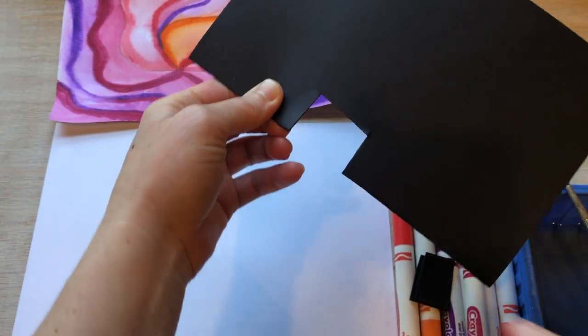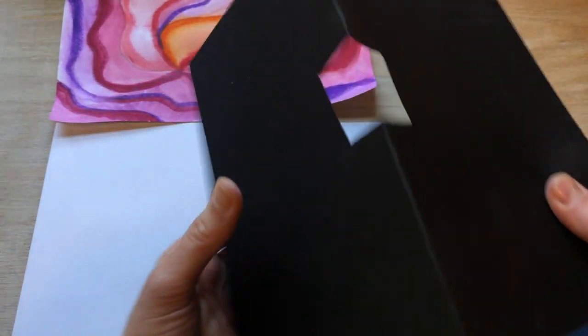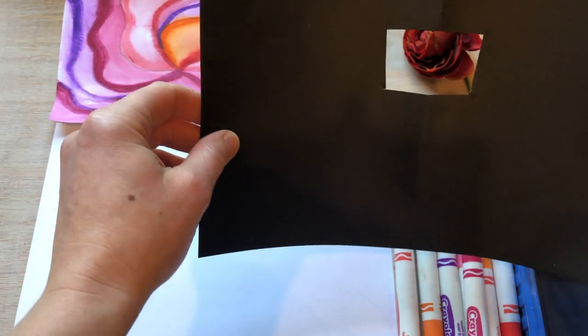I'm making sure I drew on the folded side, not the open side, so that when I open it I have a little window to look through. That's what I'm going to use to help me find my picture.